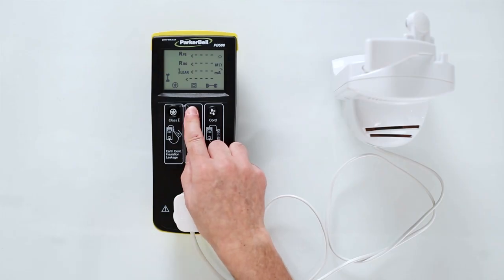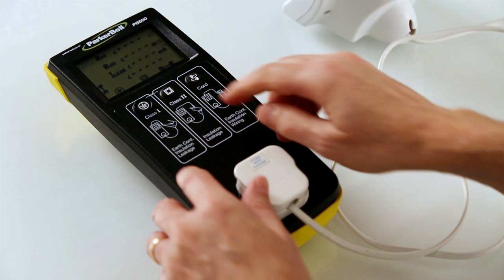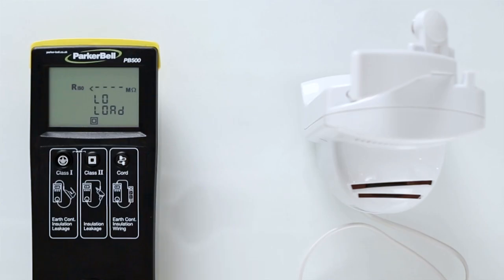Press the Class 2 button and the PB500 will automatically perform the insulation resistance test and the leakage test. Low Load appears if the plug of the appliance has not been inserted into the socket of the PB500, or the appliance power on/off switch is in the off position, or on some appliances that do not have an on/off switch.